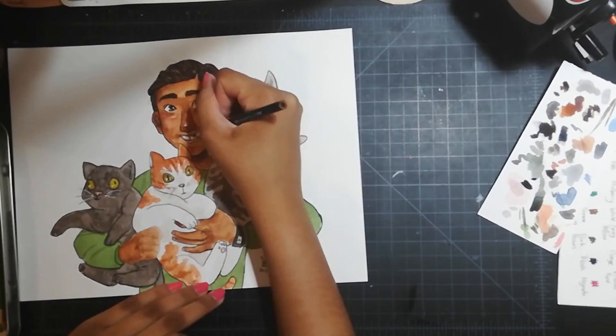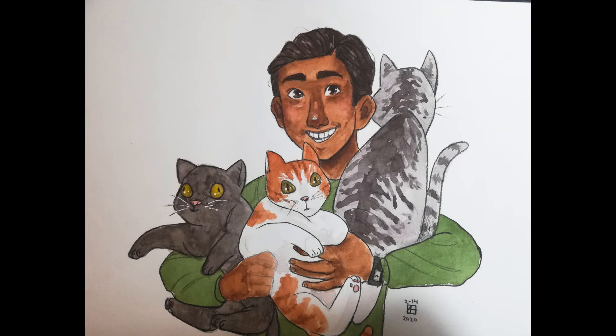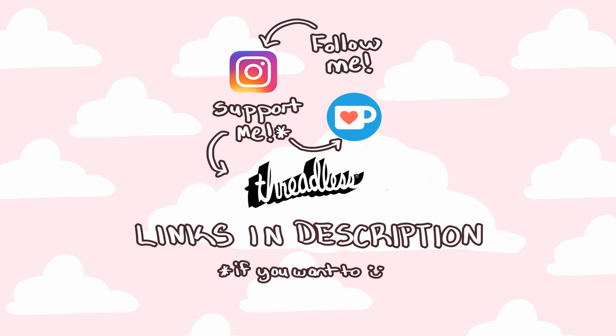Anyway, this is how the painting turned out. I really like it, I think it's cute. I hope you liked this video and the painting. If you'd like to support me and my artwork, you can head over to my Ko-fi page, or my Threadless shop where you can get t-shirts and stuff. You can also follow me on Instagram or subscribe to my channel. Thank you so much for watching. I hope you enjoyed this video and the rest of your day, my peeps.